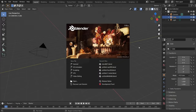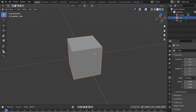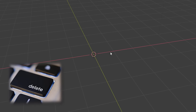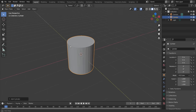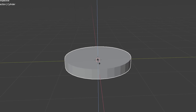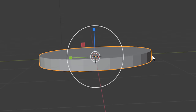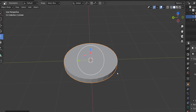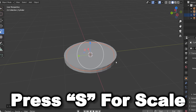In Blender, click anywhere to dismiss the splash screen. We have a cube which we don't need, so press Delete to get rid of it. Go to Add > Mesh > Cylinder. Use the scale tool to shrink it down — this will be the base of the top hat. Then do Ctrl+C and Ctrl+V to paste a copy, press S to make it a bit smaller, and drag it up — this becomes the top hat band.